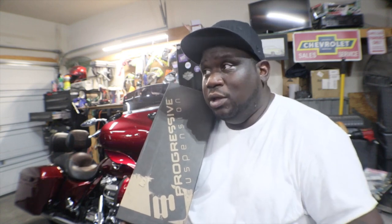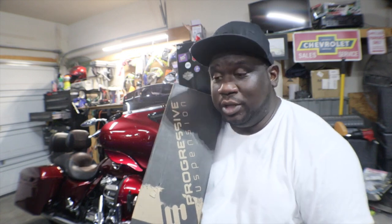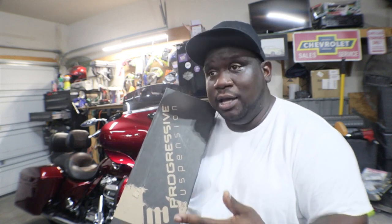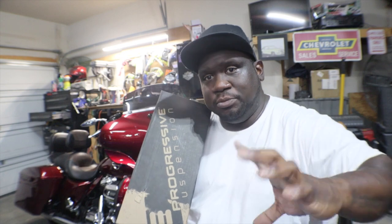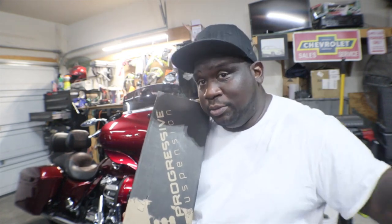I did my due diligence — asked people, jumped in the forums, message boards, Facebook groups, etc. Not a lot of people had major complaints; some just said it rode too hard, but nobody really said anything about a bottoming-out problem. So I figure for the price I can put them on. If I don't like them, I'll either go up to a 12 inch for a little more travel, or return them and put the money towards something else.